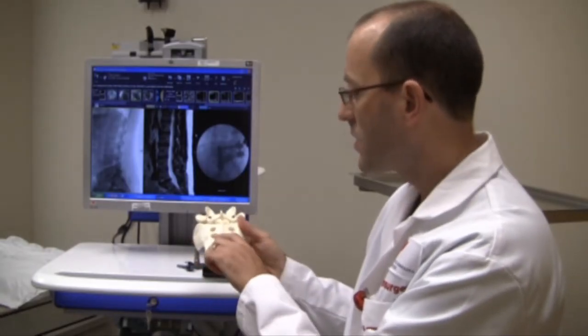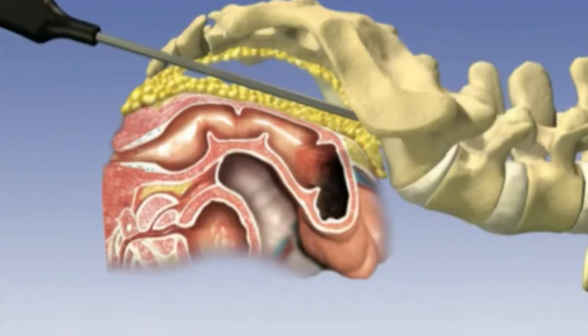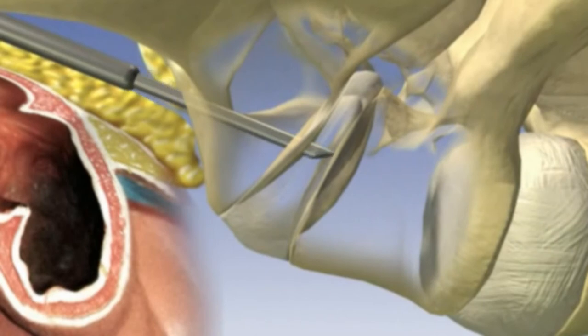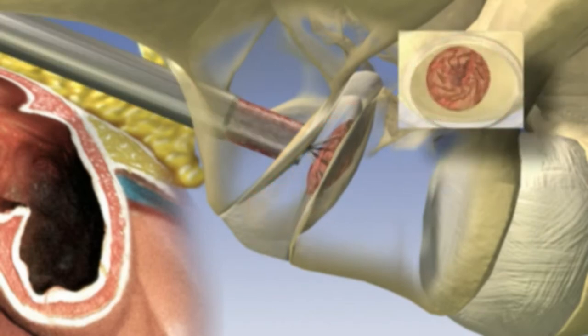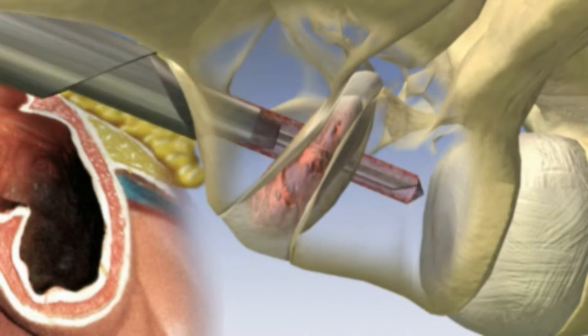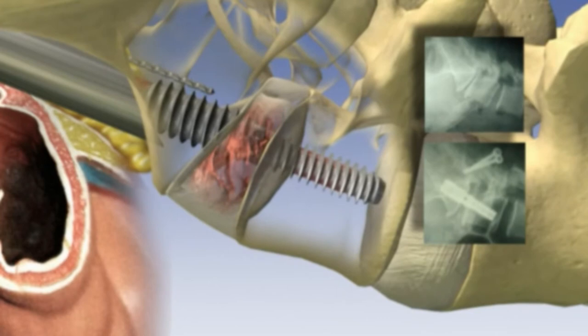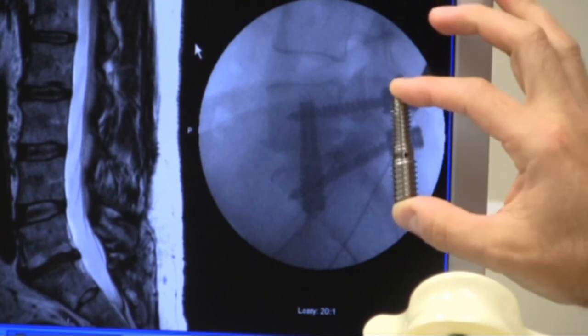In this procedure, even though we're working on the front of the spine, the patient is on their stomach for the entire procedure. Through the small incision down here by the tailbone, we navigate up in front of the spine and create a channel through the front of the spine into that disc. Then through a very small tube we put our bone graft into where that disc used to be, and then pass one of these threaded rods up through that area where the disc was to firmly fix those bones together. That's what this looks like on an x-ray.